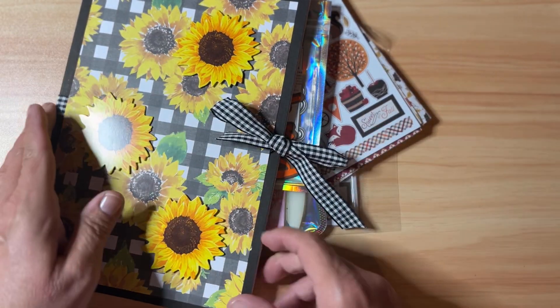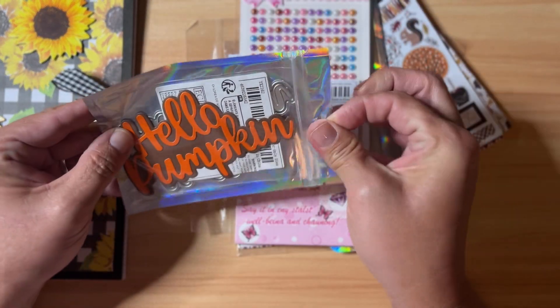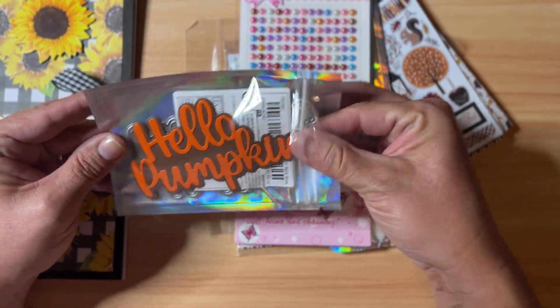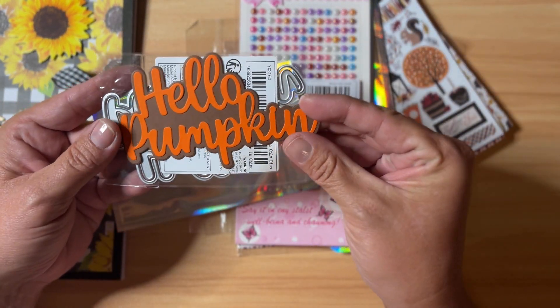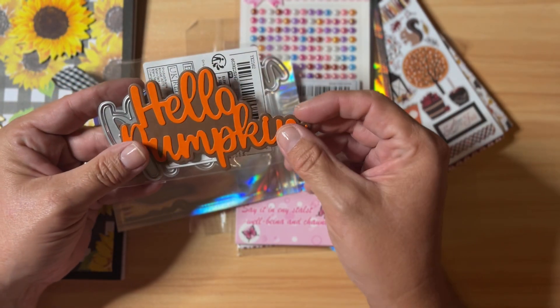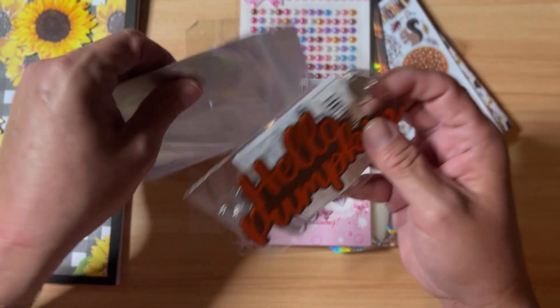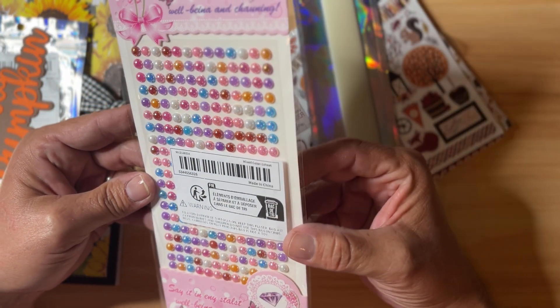We also have another one of these Hello Pumpkin dies. I have just put it in little packaging here and cut a sample Hello Pumpkin out of some orange and brown cardstock. It is a shadow word — a large shadow word die.